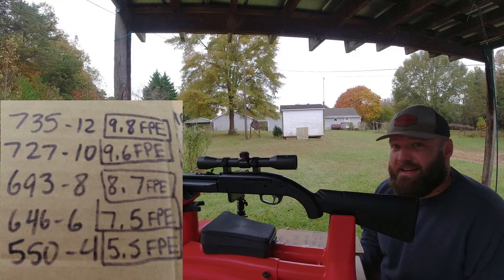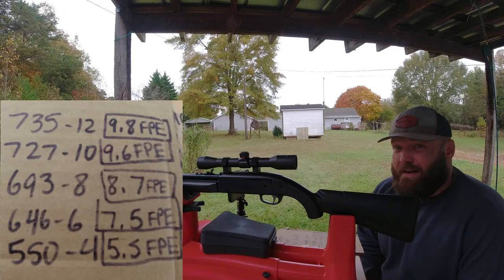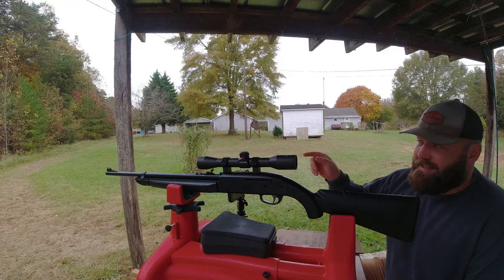That's why I'm shooting today at six pumps - it's just not even fun to shoot this multiple times at 12 pumps. 7.5 FPE is still plenty. At four pumps this did 550, which is still respectable especially for how easy it is to operate the gun at four pumps - that's 5.5 FPE.